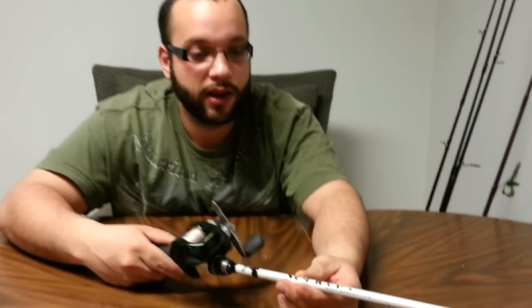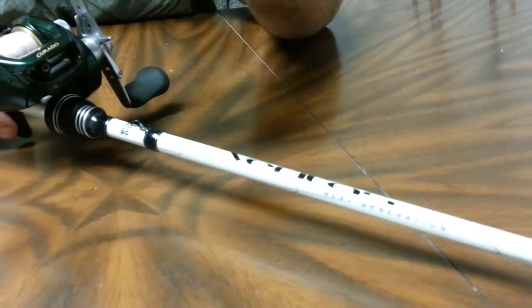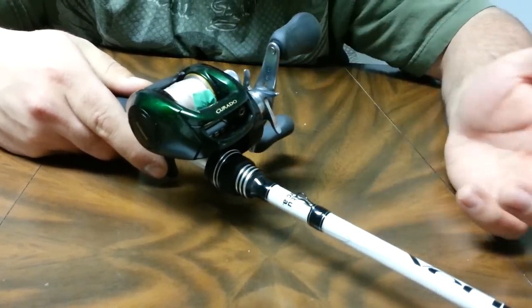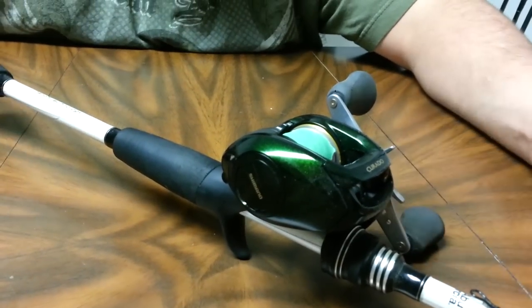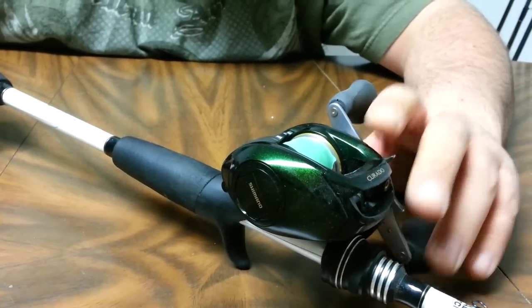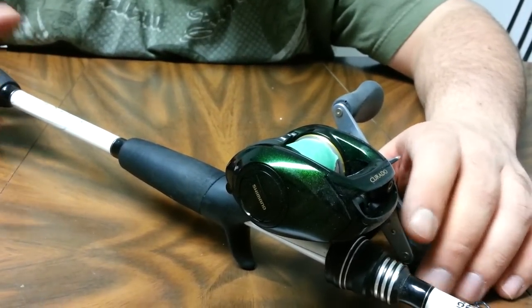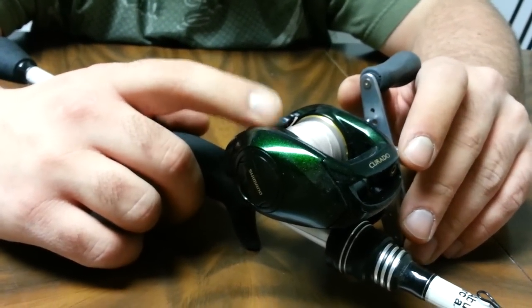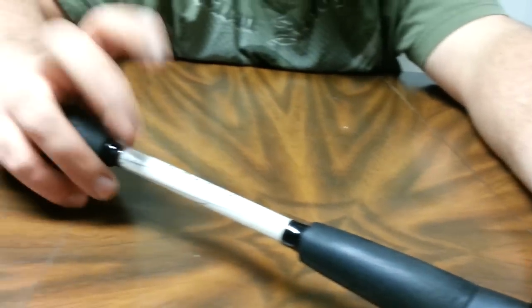Last but certainly not least, this is my favorite setup that I have. It's a Shimano Curado 201E7 — the 201 is for left hand retrieve of course. It's a 7-bearing system. I know it's not as much as the Abu's 10-bearing system, but the quality of the bearings that Shimano uses is amazing, so this reel ends up being very smooth. I've got it spooled with 30 pound Timber Brown Power Pro super slick.